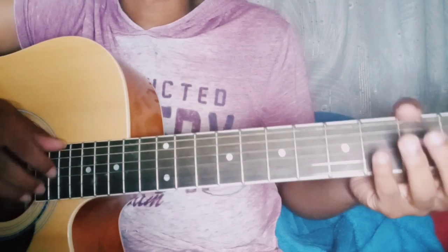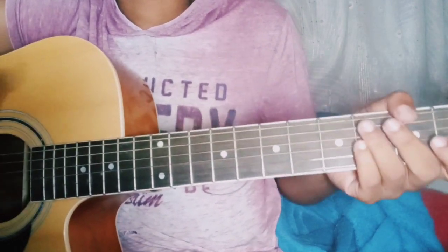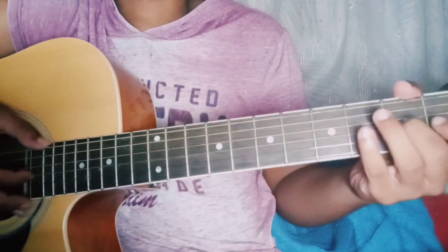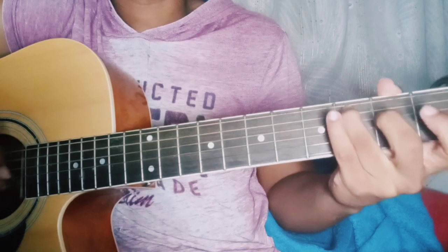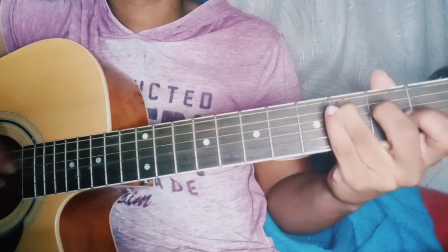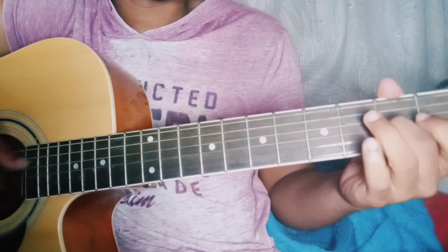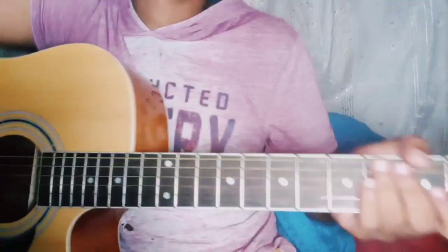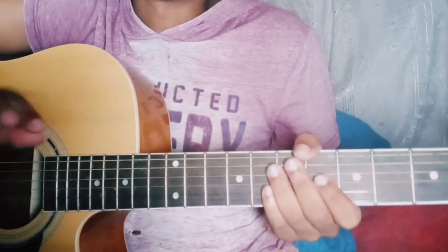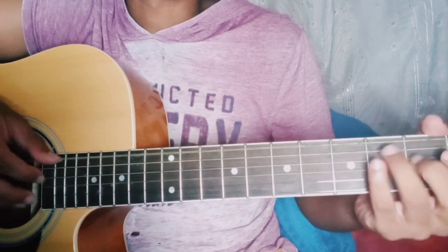And now I'll teach you basically the same thing, just a little more rhythm to it. In this new rhythm part, just adding more bass notes.